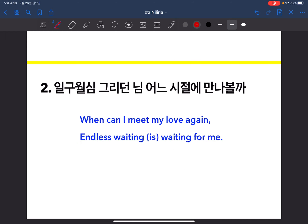Let's go to the second verse now. Again it can be divided into two parts, first and second, and you can breathe in at the appropriate points. I translated it as: 'When can I meet my love again? Endless waiting is waiting for me.' I'll sing it for you: 'When can I meet my love again? Endless waiting is waiting for me.'